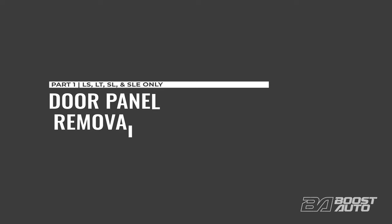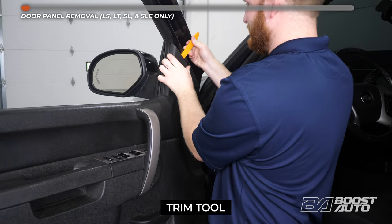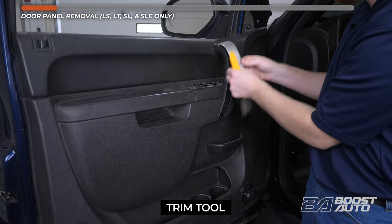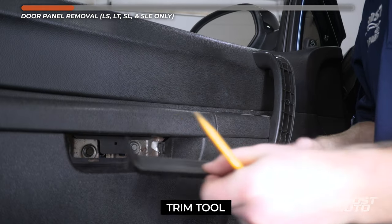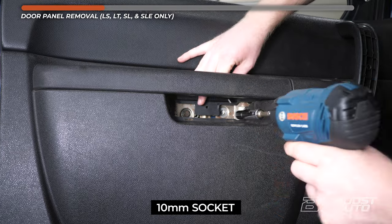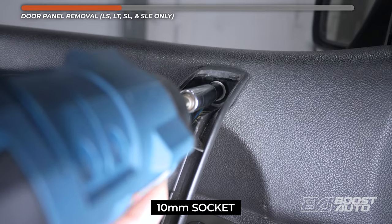If your truck is a lower trim such as LS, LT, SL, or SLE, you can pick back up over here. For higher trim trucks, please skip ahead to mirror replacement. Remove the triangular trim piece. Then at the door lock tab, use a pick tool to release the locking tab and pull up on the door tab. Remove the trim piece on the door grab support, then remove the trim piece behind the door grab. Remove also the trim piece behind the door handle and unscrew the 10mm bolt behind it. There are two bolts behind the door grab and two more bolts on the door grab support. Remove them all.